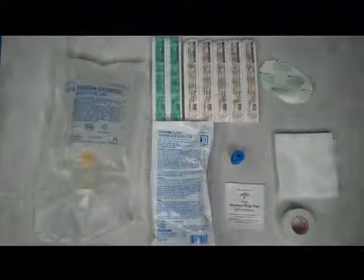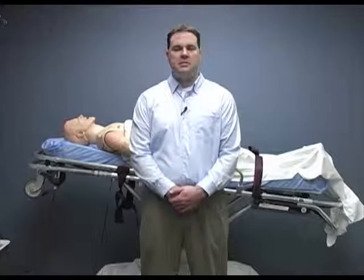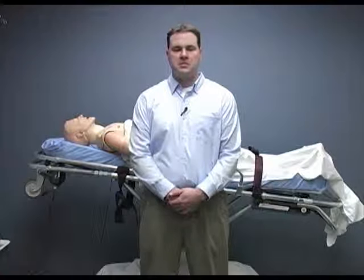As you can see we have a bag of fluid, IV catheters of varying sizes, an IV administration set, an alcohol prep, a roll of tape, 4x4 dressings, a selection of site dressings, and a tourniquet. The equipment you use may look different than what I have here. I recommend you take a moment to familiarize yourself with the equipment your service uses.